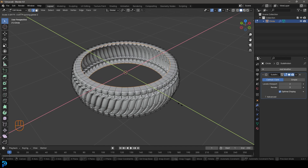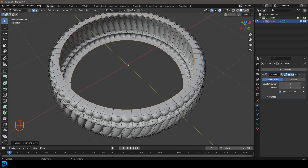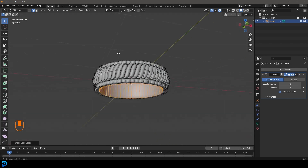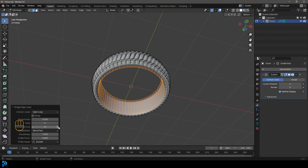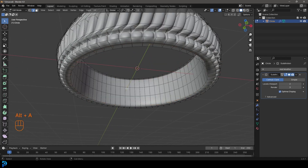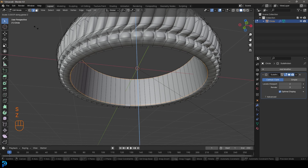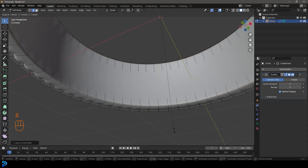S, Shift+Z scales the two extruded edges - this is how you control how thick the ring will be. Go with something about this much and left-click. With both edges selected, go Ctrl+E and select Bridge Edge Loops - it should automatically bridge them. Come to Add Bridge Edge Loops settings, set the number of cuts to 2. Then Shift+Alt left-click on the edges, go S, Z to scale and tighten up the subdivision surface. Add another segment with Ctrl+R in the middle, double-click, and S to slightly scale.